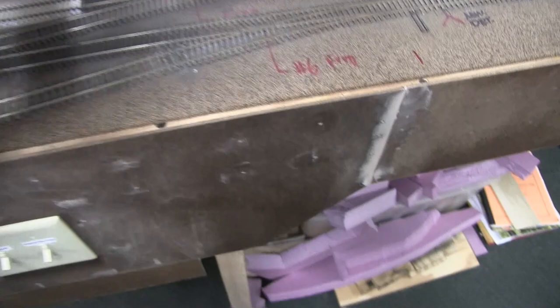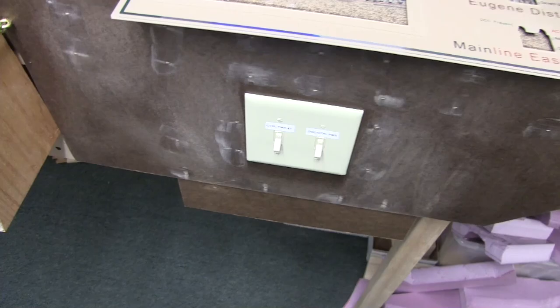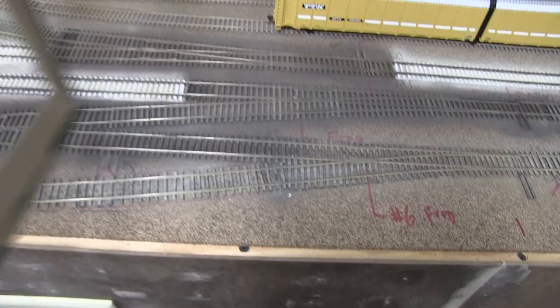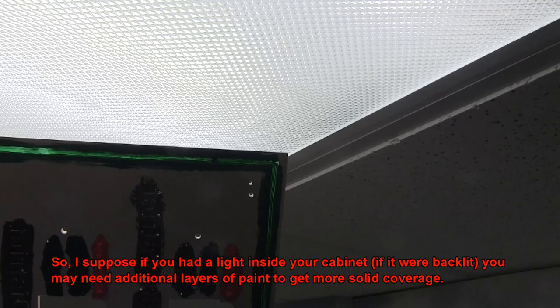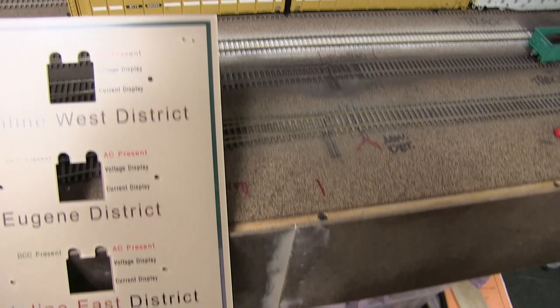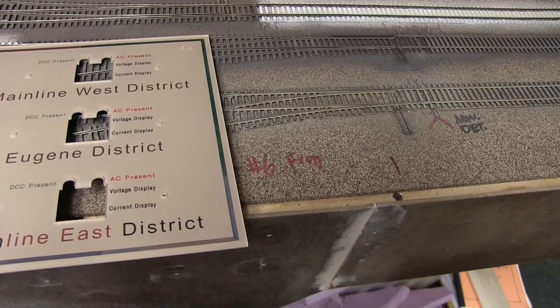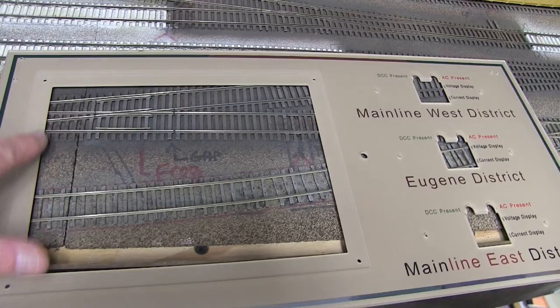Steve picked all the colors and I think he did a really nice job. It did take a couple coats to paint these up on most of the paints. The letters can look terrible on the back but when you actually get it installed you really can't even tell. On this board where we put the DCC command station, they actually engraved a recess in there so I could screw that in with some hardware.